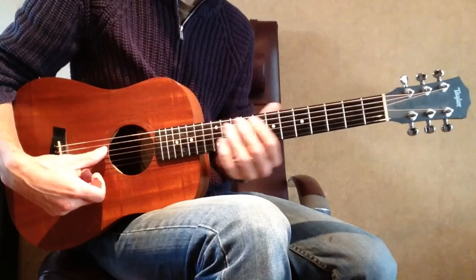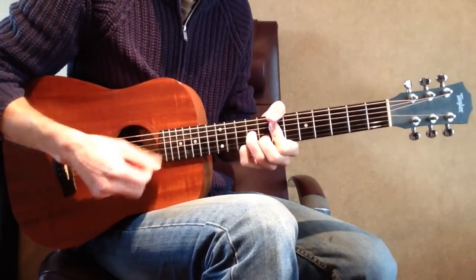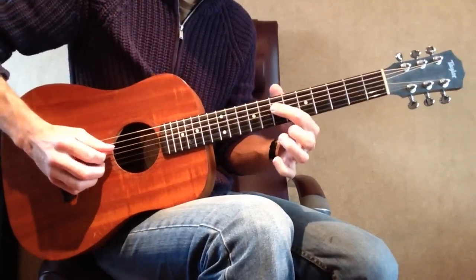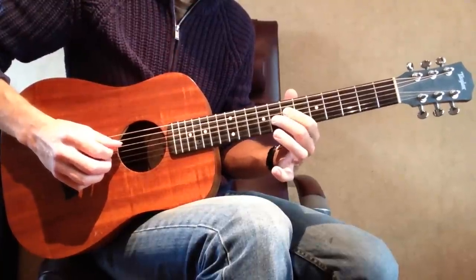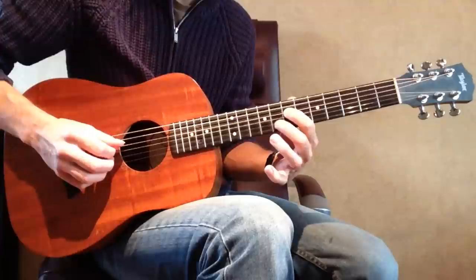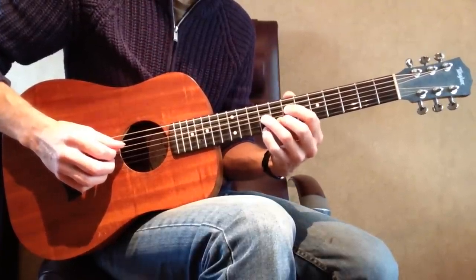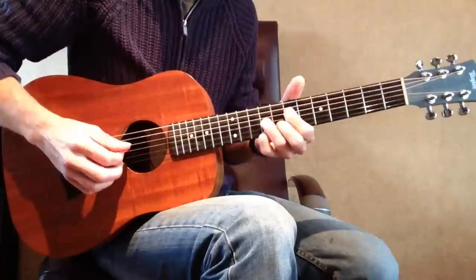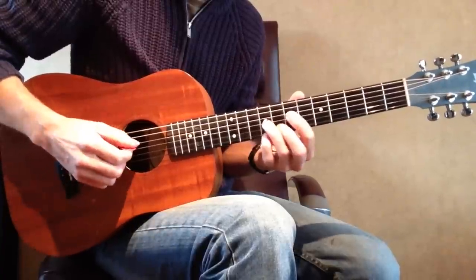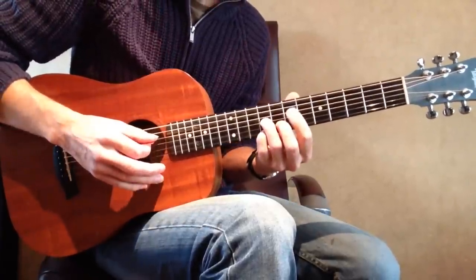That's a nice one. For the 3rd shape: 1st finger on the D string 7th fret, 2nd finger on the B string 8th fret, 3rd finger on the G string 9th fret, and 4th finger on the high E string 9th fret. Your root note is on the 1st finger — try to memorize that. Here is your root note, so that means this is an A note.